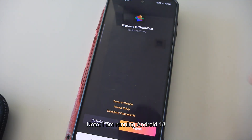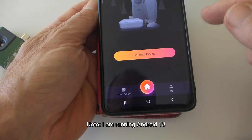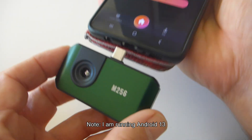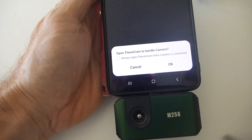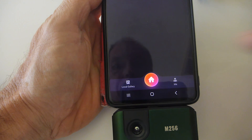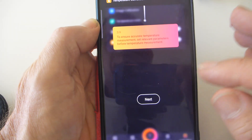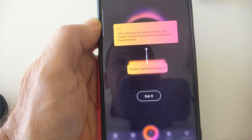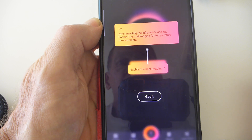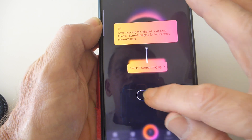I'm using this with a case, so I'll be curious to see if that USB-C extension is long enough. Following the setup: ensure accurate temperature measurement, set relevant parameters before use, and after inserting the device tap 'enable thermal imaging.' Enable thermal imaging — got it.